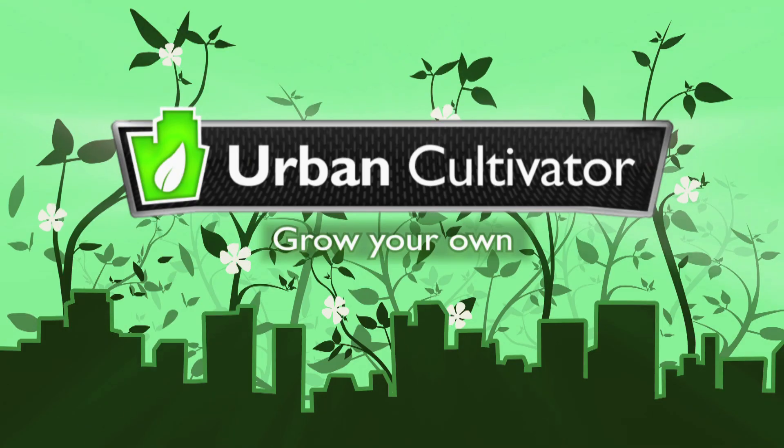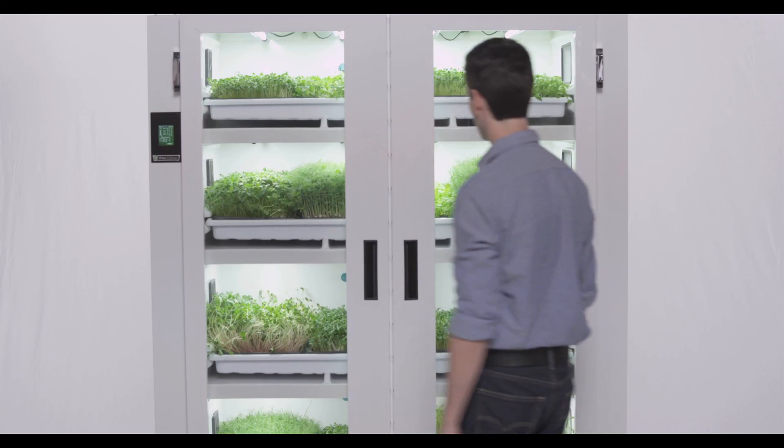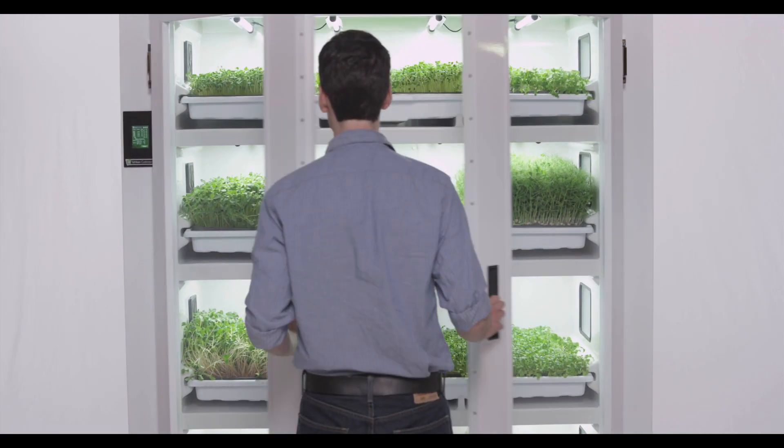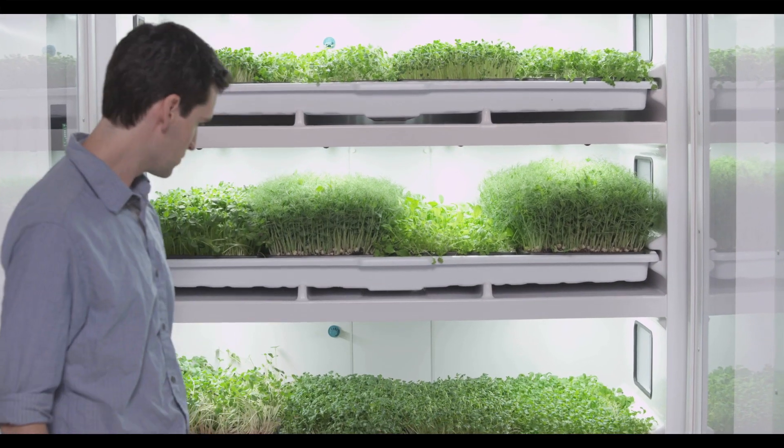When we conceptualize recipes or menus we look at how we're going to get our hands on those products. With the cultivator, we actually get to do it ourselves, so it's complete control start to finish. We can think about it, grow it, test it, trial it, and then all of a sudden put it on the plate for our guests.